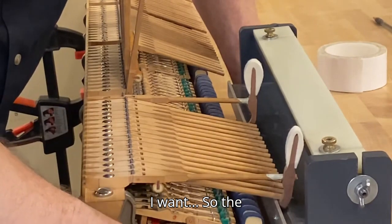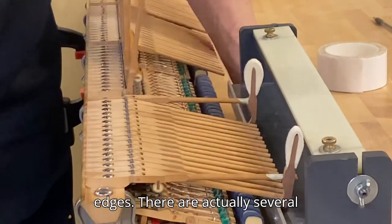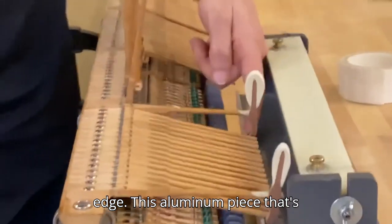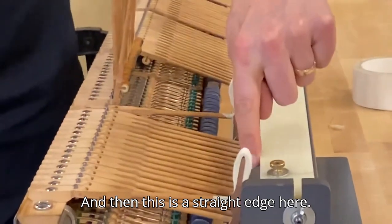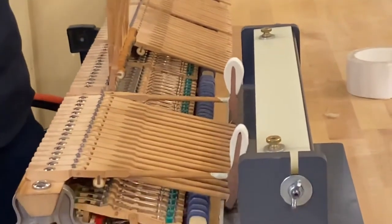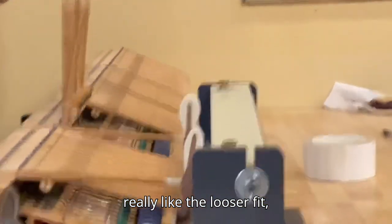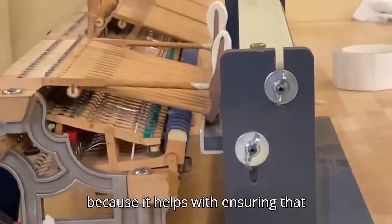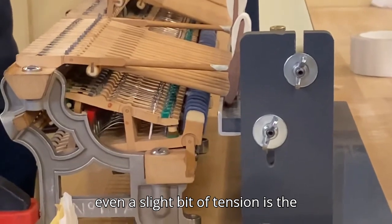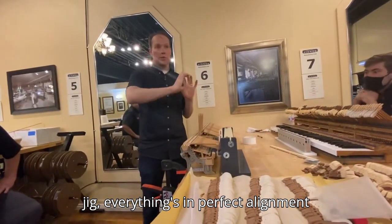When hanging hammers, the best way is to ensure that the hammers are against the straight edges. There are actually several straight edges we're using: the bottom surface of this is a straight edge, this aluminum piece that's fastened here is a straight edge, and then this is a straight edge here. Just make sure that the hammers are under no tension in any dimension.